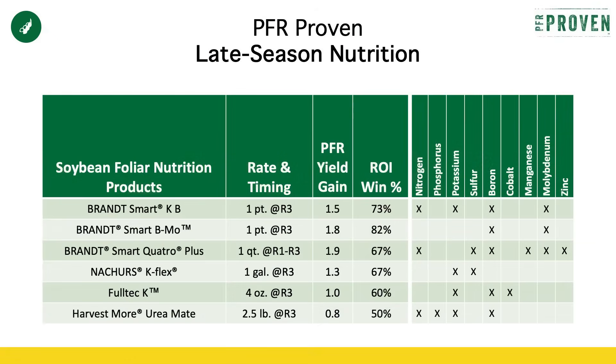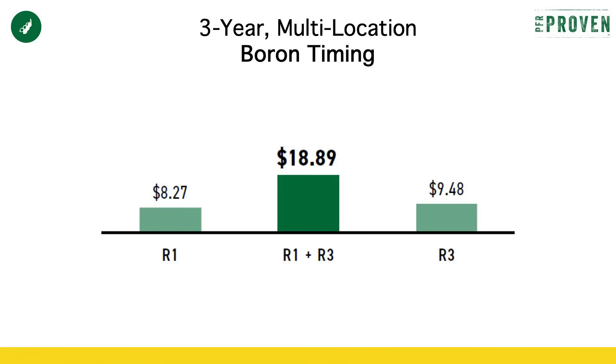Last point to wrap up is whether there's anything you should add to the tank if you're going across the field to spray this fungicide. There are several PFR-proven foliar feed products that we've tested through PFR, and you can see those on your screen. If you notice, the common thread amongst all of them is boron. So just like we'd recommend adding to the tank if you're spraying fungicide on corn, our recommendation is going to stay the same for the beans. Boron is very important for the late growth and late grain fill of these plants. We've seen boron in soybeans at actually two different timings — R1 and R3 — pay. So if you've already sprayed a foliar feed with a herbicide pass maybe just before flowering, I would still encourage you to consider using a boron-based product for this late pass at R3.